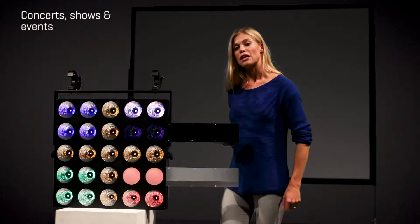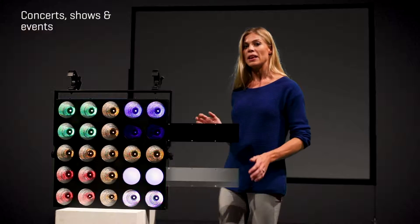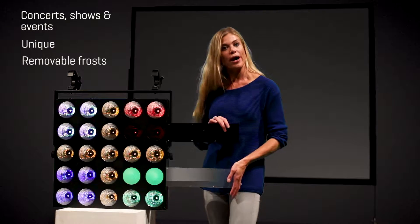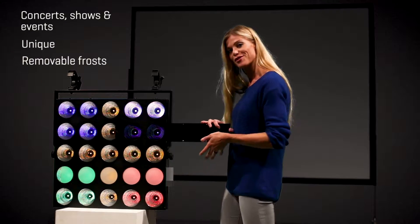For concerts, television shows and events, let your creativity flow. This panel is very unique with separate white and black frosts.